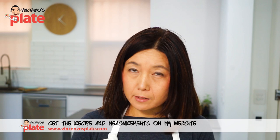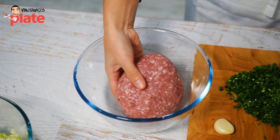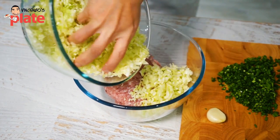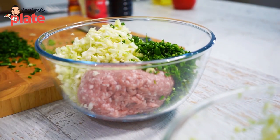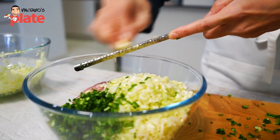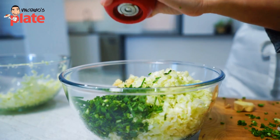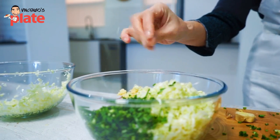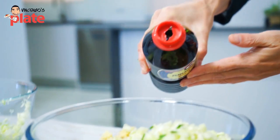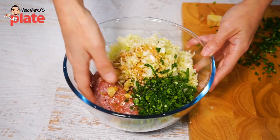Now I'm going to mix all the ingredients: meat, cabbage, garlic chive, and all the seasoning. The seasoning is soy sauce, salt, pepper, and sesame oil. This is the pork mince. Put all the cabbage inside, then the garlic chive. Garlic needs to be grated. Just a little bit of ginger. Now salt and pepper. This is the Japanese soy sauce. This is sesame oil, giving it flavour. Next we're going to add a Japanese flavour — the cooking sake, which is called mirin. Now we have to mix it all together.